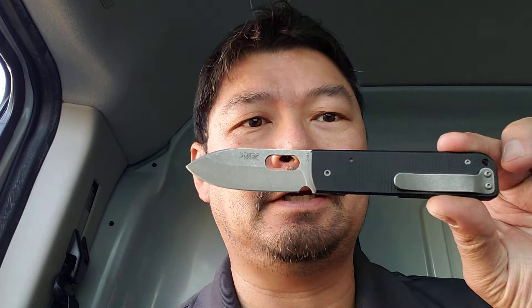Hey everyone, it's Rommel the Cable Guy Blade Addict. It's been a while since I've made a video, but I had to make a video of this knife I just received a couple days ago. It's the Boker Plus Serge Panchenko designed Lancer, which is this right here.